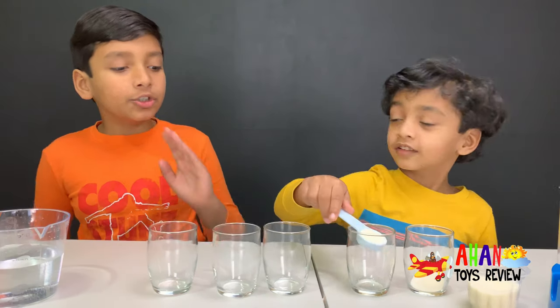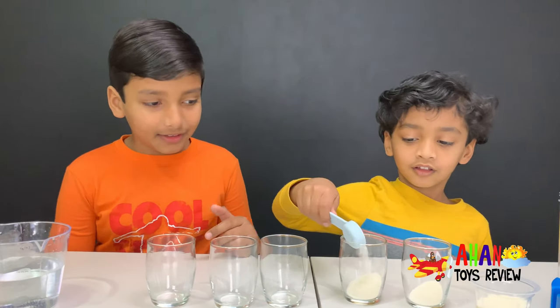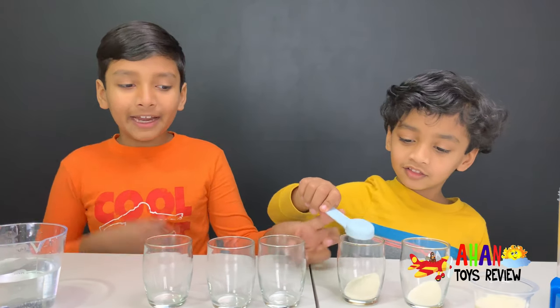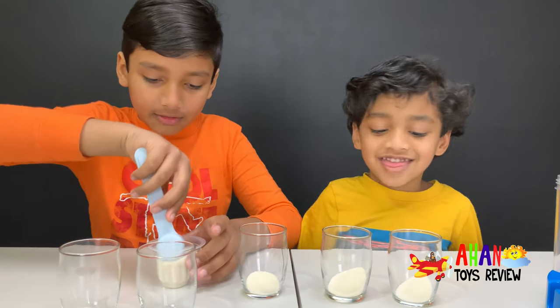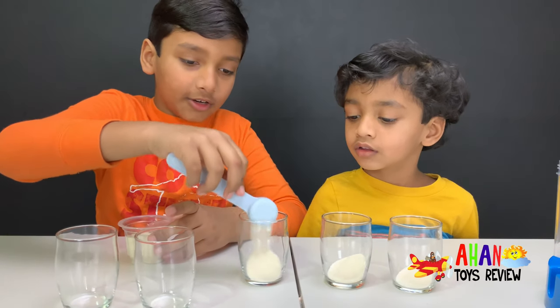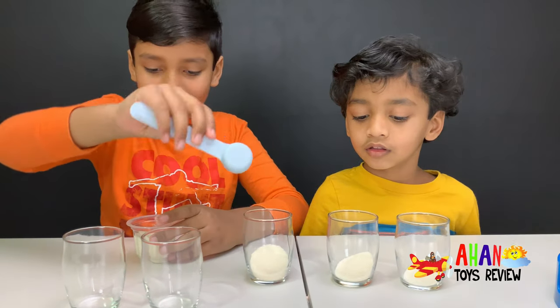One scoop of sugar in, two scoops of sugar to this cup. One scoop's in. Now we're going to add three scoops to this cup. One, two, three.